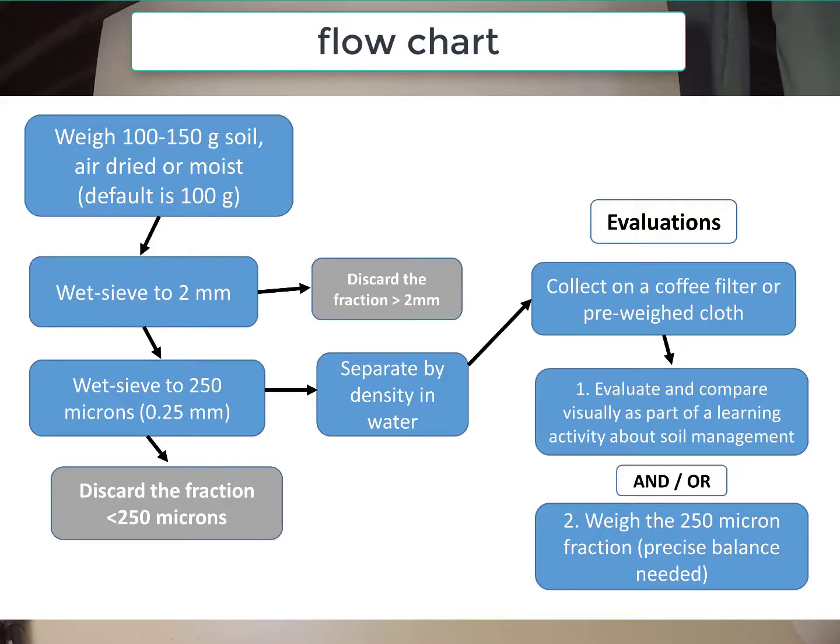As seen in the flow chart, the method involves sieving out the fraction between 250 microns and 2 millimeters and then separating this fraction by density using decanting with water. The organic fraction that floats in water is kept and assessed visually or can even be weighed.